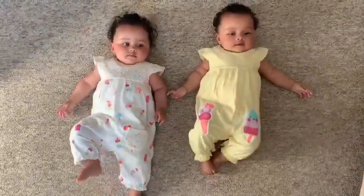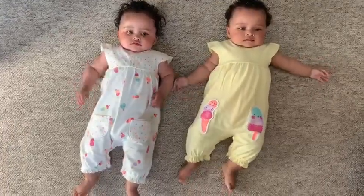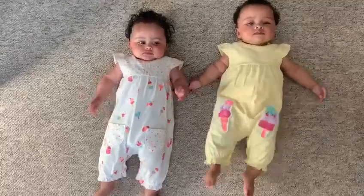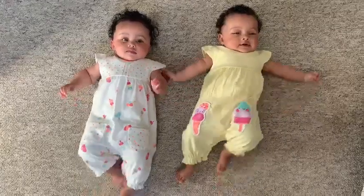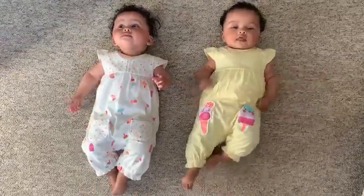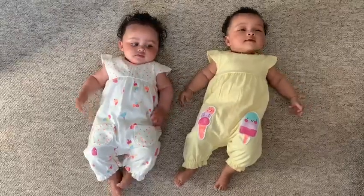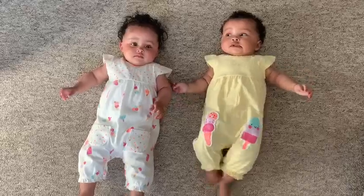Now the thing with this nursery rhyme is it's an action rhyme, so obviously they're not quite ready to stand up and dance around yet. What you could do is find somebody else in your house, join hands with them and dance around something in a circle. Then the other verses you can make up and make them work for you, so they could tell the story about something that you're doing.